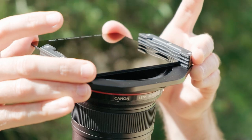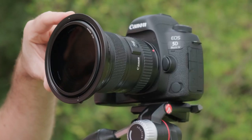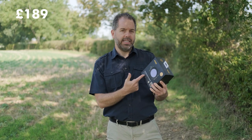We have teamed up with Nissi Filters to give away the Nissi V6 landscape circular polarizer kit. It comes with a filter holder, loads of adapter rings so that you can use them on several lenses, a filter holder pouch, a 100mm filter holder system, and the circular polarizer. It currently retails in the UK for £189.